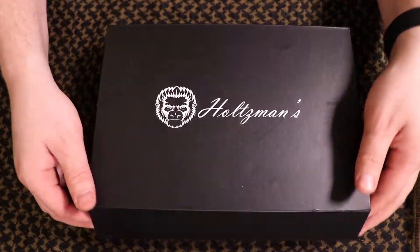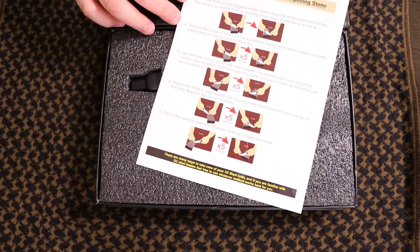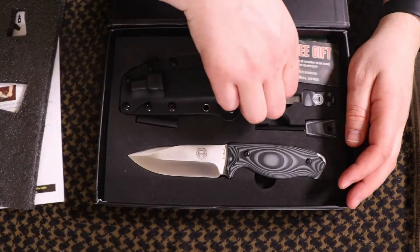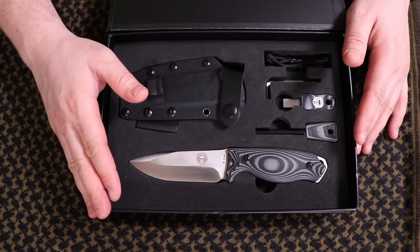So here it is. It shows up in a nice looking box like this. We've got a little bit of literature on how to sharpen your knife. I'm definitely impressed with the packaging, and the quality that he puts into his gear is definitely top-notch.